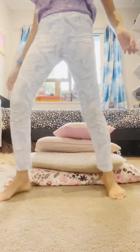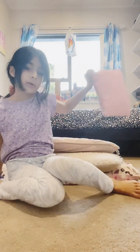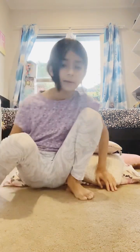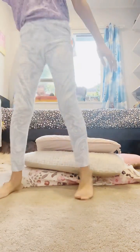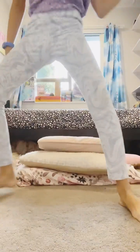I'm just demonstrating: if you fall, just keep on trying. Your head is going to help push you up, and once you're confident every single time you get into a bridge from standing, you put away a pillow. I'm just demonstrating how you can fail.